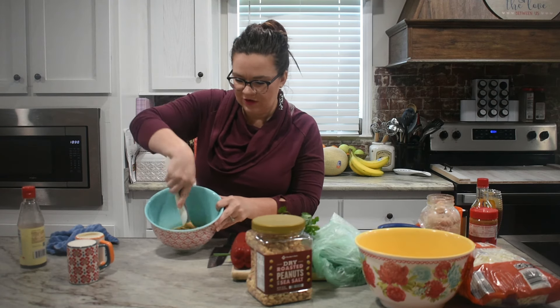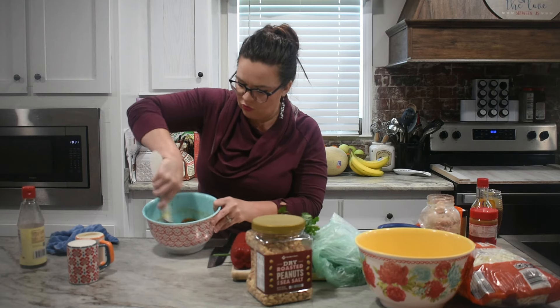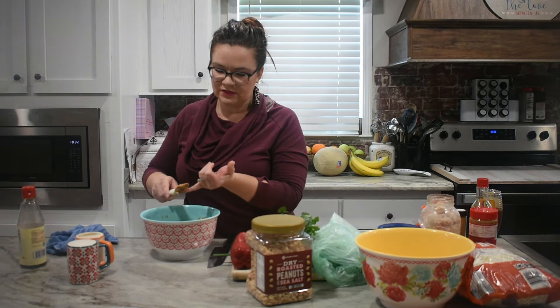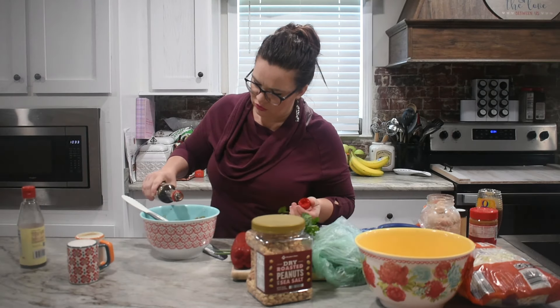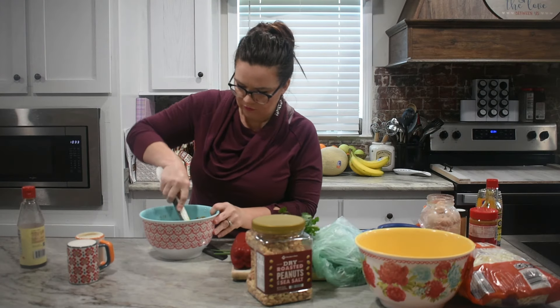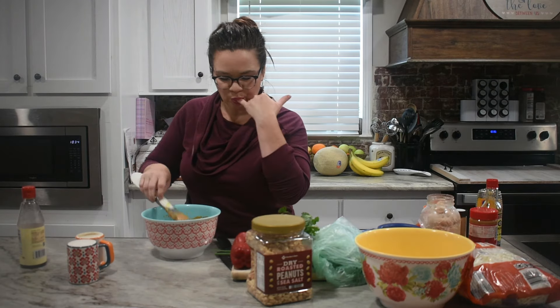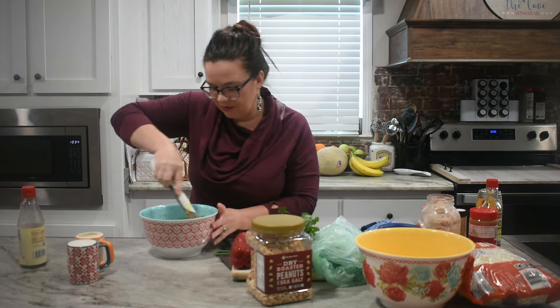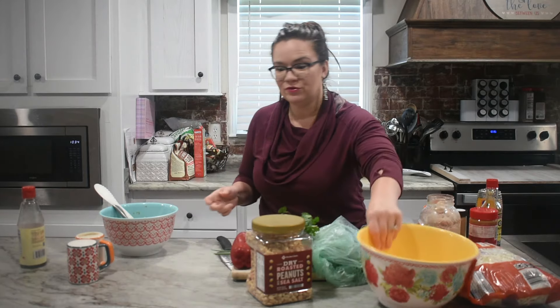It looks like a little mess right now but it will come together. If it's a little thick, just add a bit more water to thin it out. Let's do a taste test — we need some more lime juice and maybe a splash more of soy sauce for that saltiness. There we go, that's exactly what we need. The soy sauce did more work this time than the lime, so our lime just might not be as tart, but it's right on point. Set this to the side and we'll build our salad.